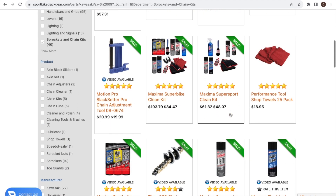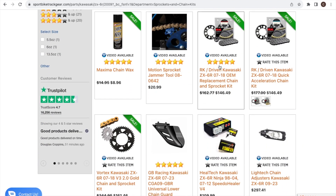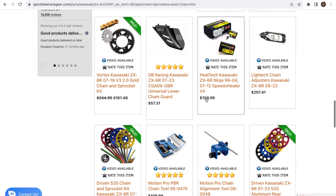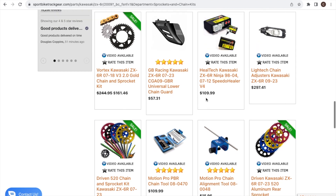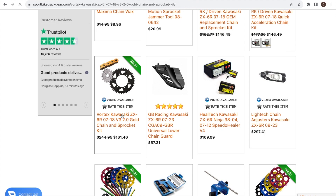Scrolling down, here's all the chain and sprocket kits. You can get a couple different kits — RK offers one, Vortex offers one. I settled on the Vortex. This one is currently selling for $161.46 — yesterday it was actually $142, so I really should have pulled the trigger then, but I'm going to go ahead and select it.